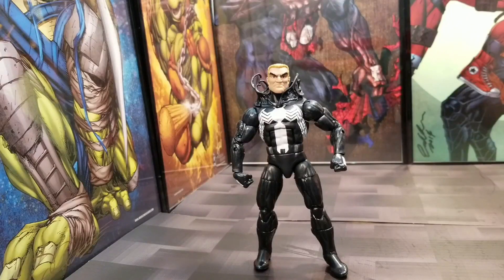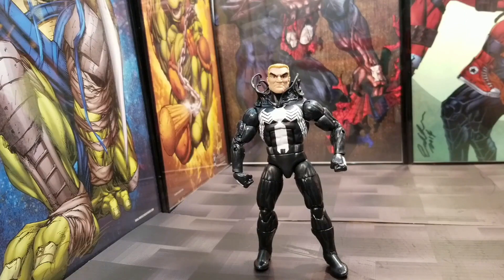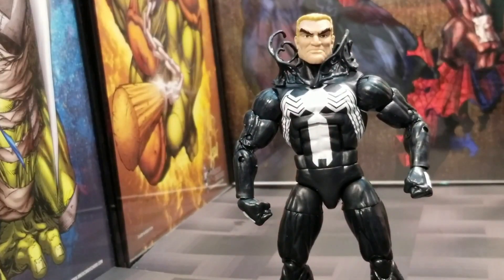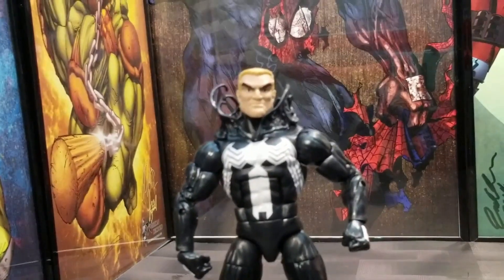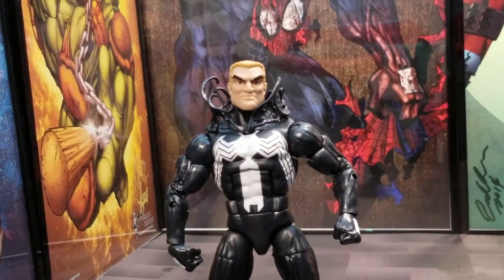You guys remember that game NBA Jam where you can put in that big head code? Looks like Hasbro is trying to do the same thing with Marvel Legends, or they probably thought: let's use Eddie Brock's head for the Monster Venom — that would have made a lot of sense. But nope, that's not what they did. Just very disappointed with this figure.